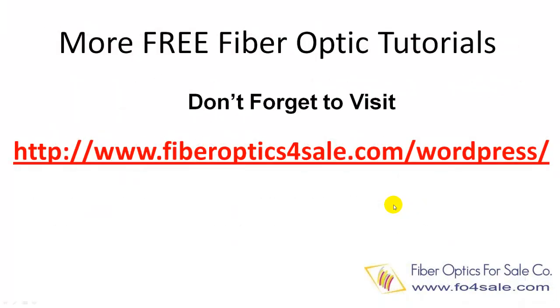Fiber Optic For Sale company has a blog offering many free fiber optic technology tutorials. Don't forget to check it out on the following URL.